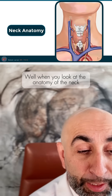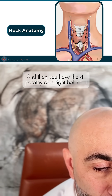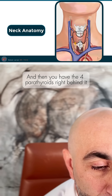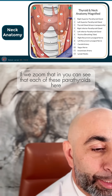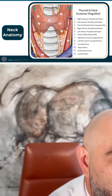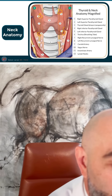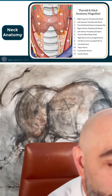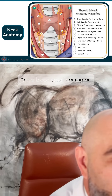When you look at the anatomy of the neck, you can see the thyroid gland here, and then you have the four parathyroids right behind it. If we zoom that in, you can see that each of these parathyroids here have a blood vessel going into them and a blood vessel coming out.